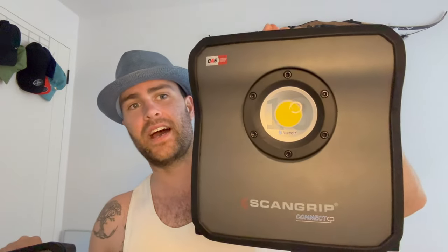G'day guys, welcome back to another video. You're watching Flashlight Crazy. Today I've got something pretty special — a couple of ScanGrip Connect floodlights. 4,000 lumens on one and 10,000 lumens on the other. These things are epic.